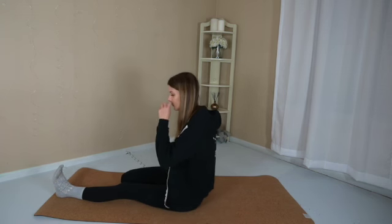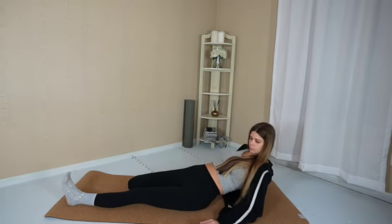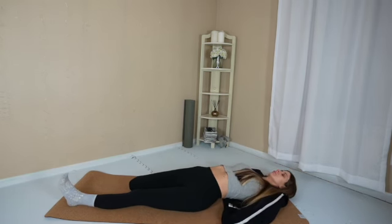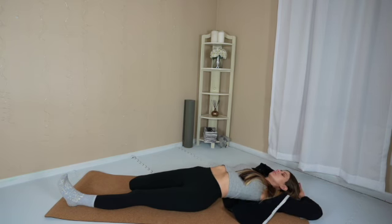Draw your right knee in towards your hip just a little bit closer. Come onto your elbows. And if it feels good to you, make your way all the way down onto your back. Clasp your hands up overhead. Turn the neck to look left and right a few times. And then find stillness.